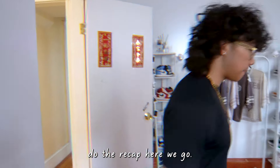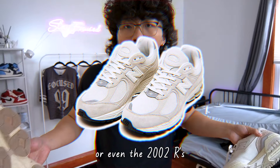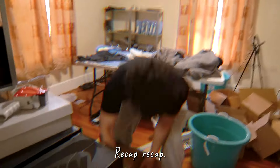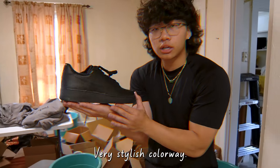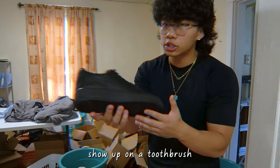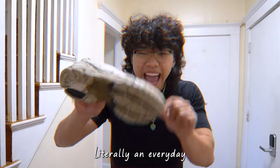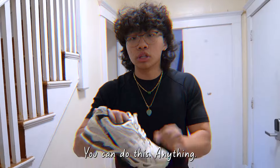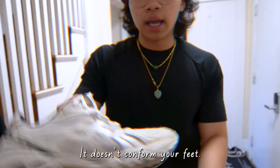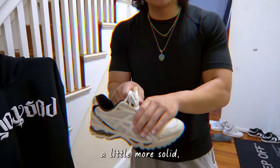Recap! New Balances — 9060s, 550s, or even the 2002Rs. Very comfortable, very stylish, you could wear these every day. Air Force Ones — very stylish colorway, you could wear the white or black every day. Especially the white ones — clean them up with dish soap and a toothbrush and they'll always look new. Asics — very comfortable, literally an everyday running shoe. The mesh upper is very comfortable, not too tight. If you like a looser fit, get Asics. If you like something more solid, go for the New Balances.